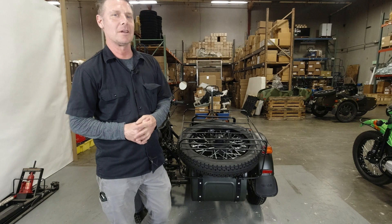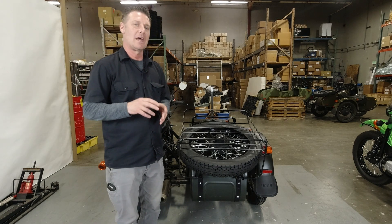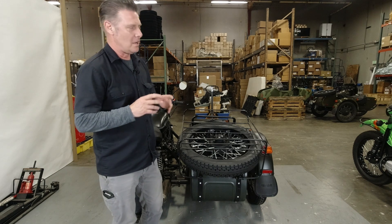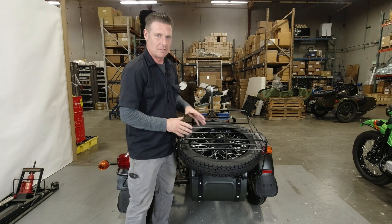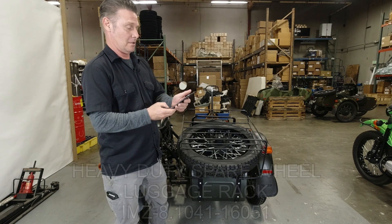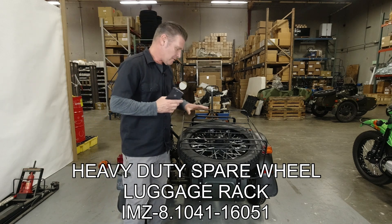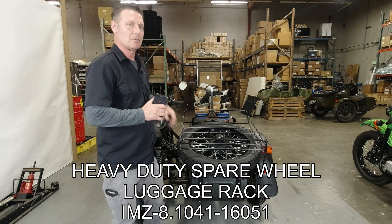Hello folks, it's Edward from Deer Motorcycles. Today we're going to be doing a quick product spotlight and very brief installation instructions on the heavy duty spare wheel luggage rack. We're going to be replacing the old spare wheel luggage rack with the new style.